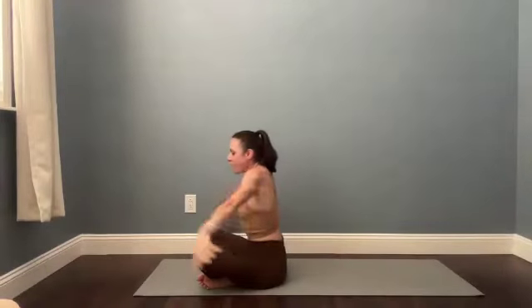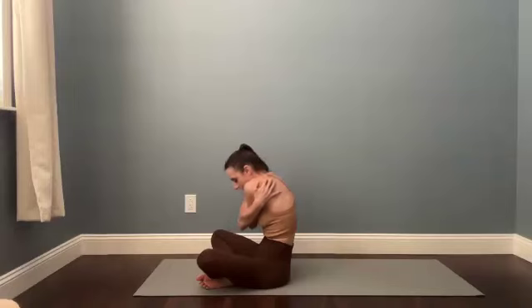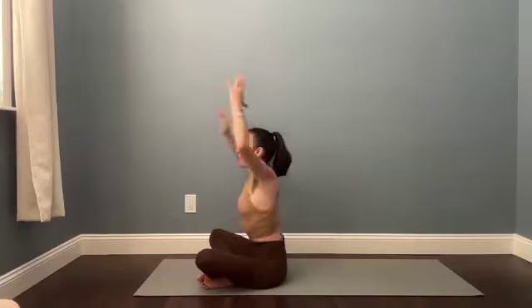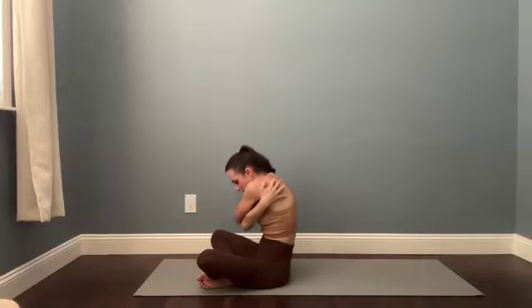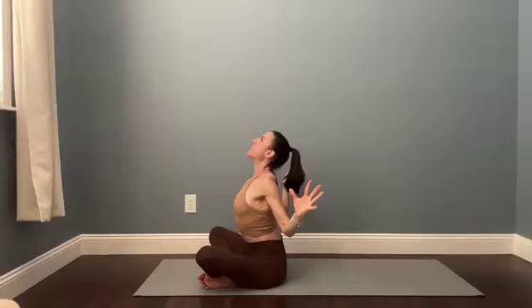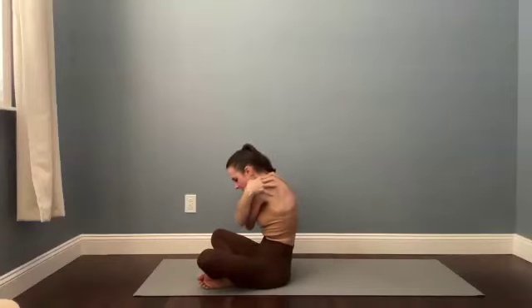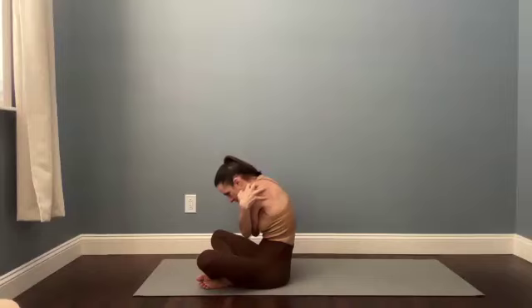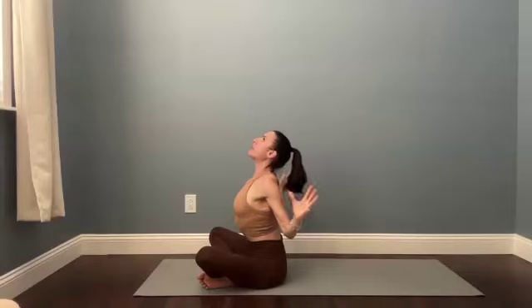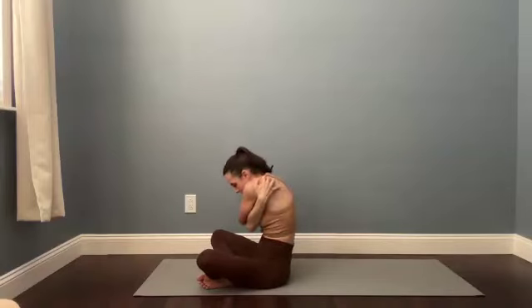Bring the hands around to catch your shoulder blades — give yourself a little hug. Round your spine, curl your chin toward your chest. We're going to cactus the elbows, lift your heart, take a deep breath in. Then again, give yourself a hug, round the spine, switch your arms on top. Inhale slowly as you stretch, go all the way open. Exhale, reach for your opposite shoulders, little rounding of the spine. One more: big inhale, big stretch, finish the breath. Exhale, wrap around, little hug.